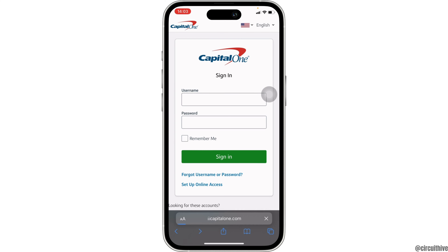First of all, enter the username and the password of your account. If you want it to remember your credentials, tap on the 'Remember Me' checkbox, and then click on 'Sign In'. Once you click Sign In, you will be successfully logged into your account.